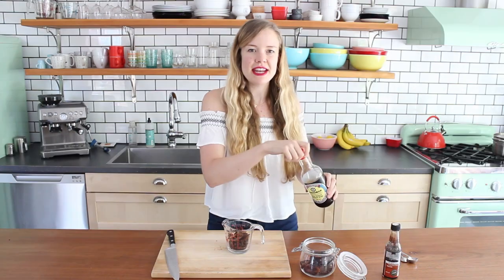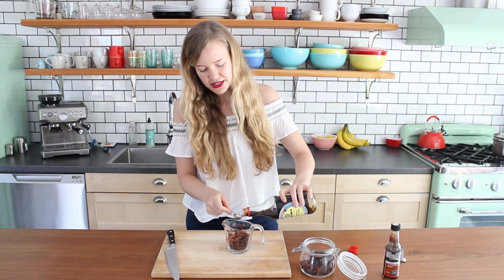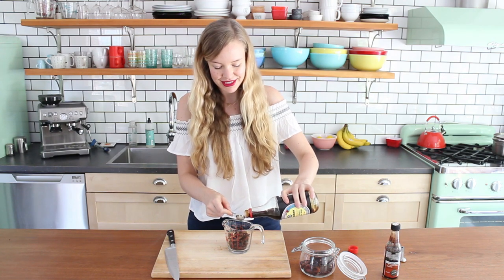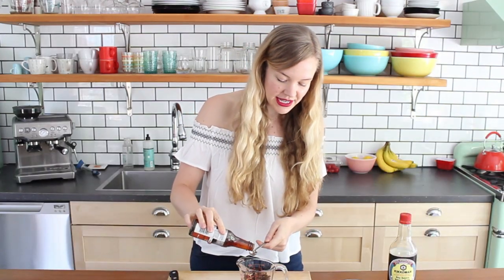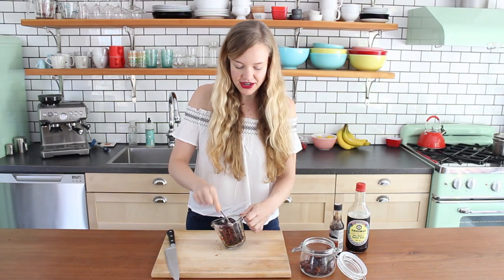I'll have the link to the full recipe down below with all the measurements and ingredients. Now add two teaspoons of soy sauce. The soy sauce is going to add a lovely salty tang — I like it over just using salt because it has a bit more depth, more flavor. And then to get the smokiness, I'm going to use liquid smoke. Just give that a little toss and leave it while I do the rest of the work.